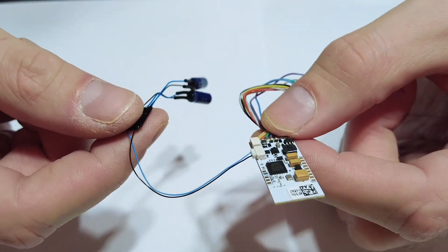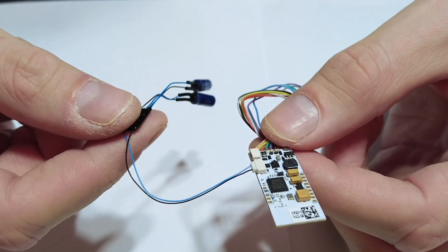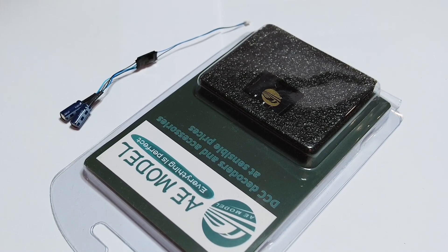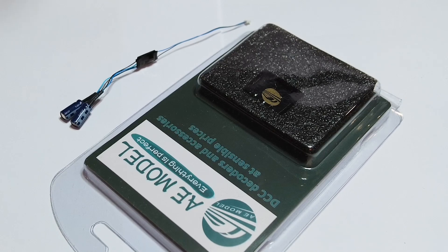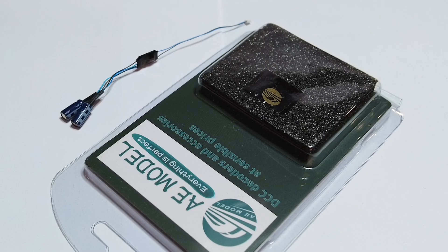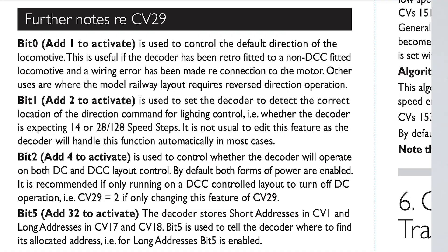With the Hornby HM7000 ones there are no settings to change — that stay-alive will just work. These AE Models ones with two wires can also be used with Hornby TTS. Hornby TTS doesn't officially support stay-alive, but I've got a diagram showing where you can connect it — reasonably big solder pads so it's not too hard. If you're doing that, you need to use CV 29 to disable DC running.